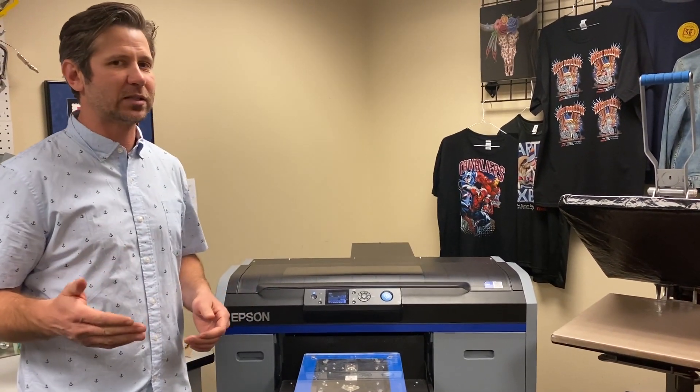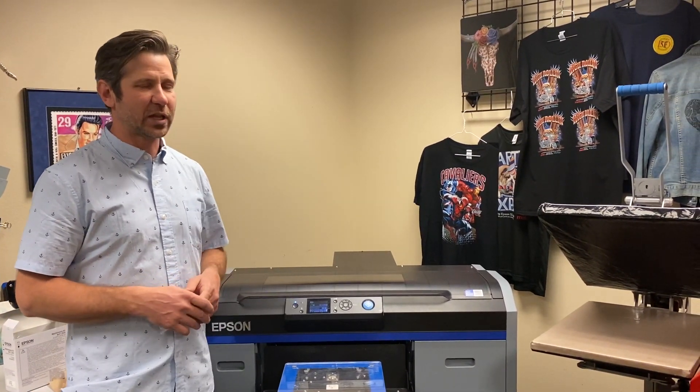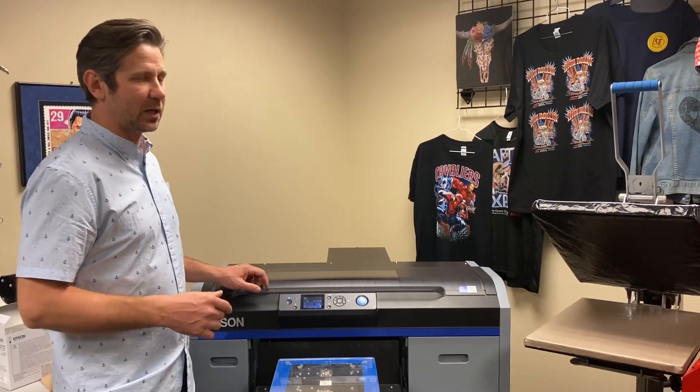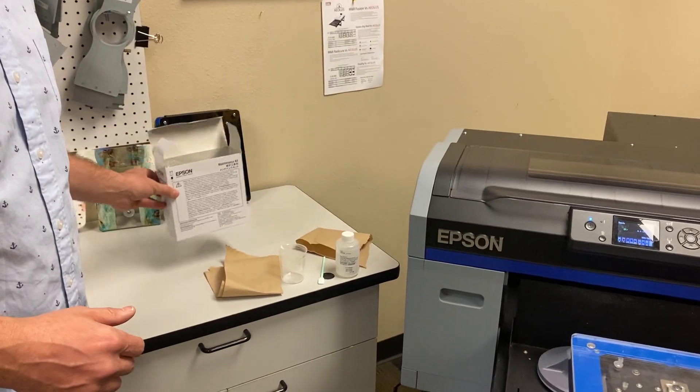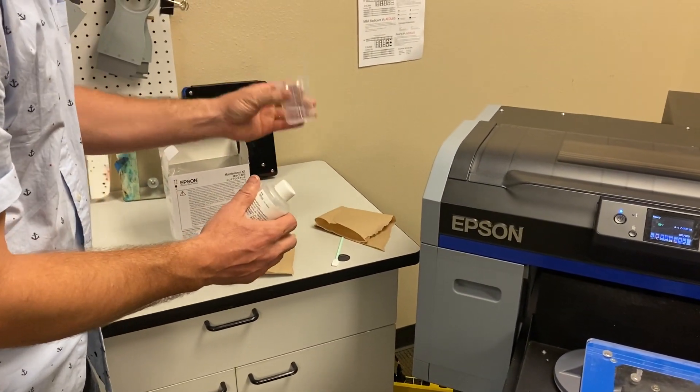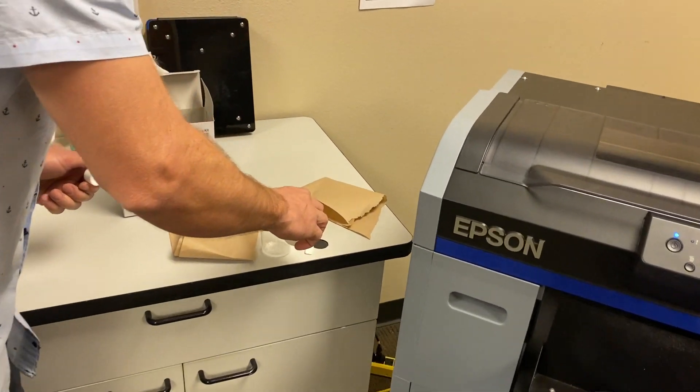There's no real right amount of time to clean them — it's more of an as-needed basis. It is some preventative stuff, but we just like to keep your printer clean, keep it healthy and happy. We're going to need the maintenance kit that comes with your printer. Pull out your measuring cup and put a little bit of cleaning solution in that cup because we're going to use it.